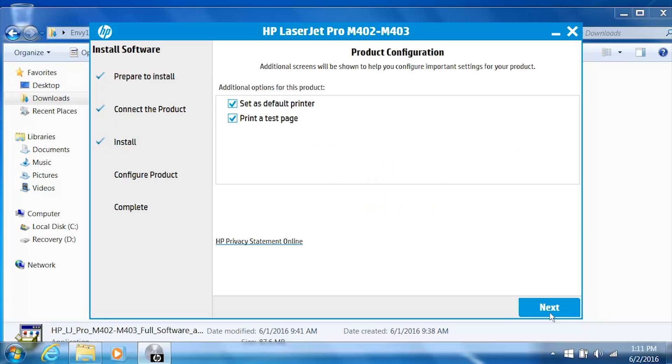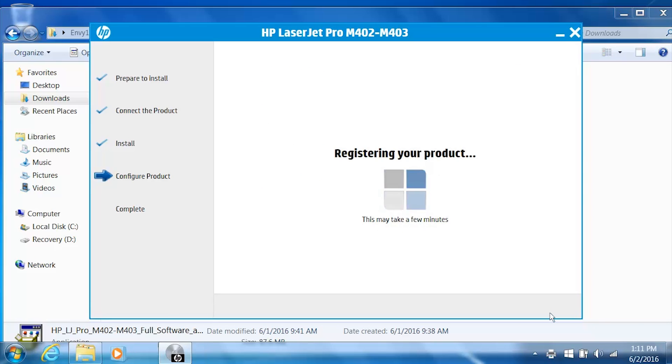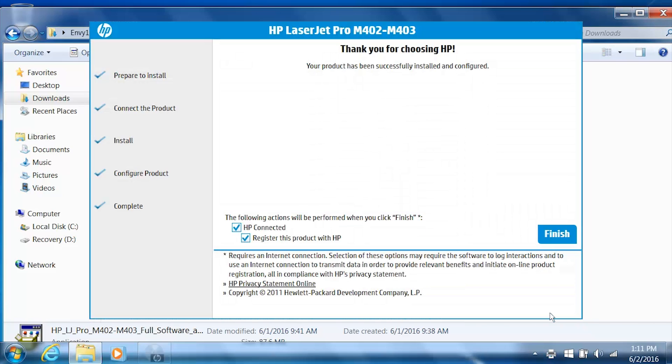The printer software installs — the installation process might take several minutes. From the Product Configuration screen, select your desired options and then click Next. Web Services is enabled and configured for your printer. Click Next. For faster service, more efficient support, and product support alerts, register your printer with HP.